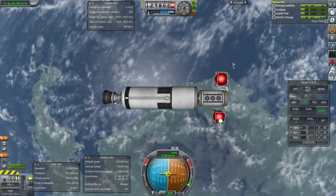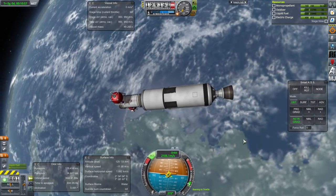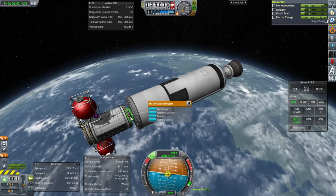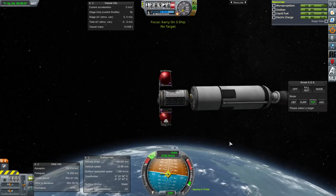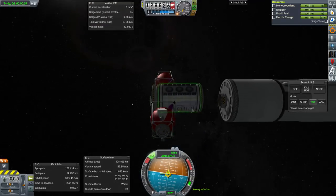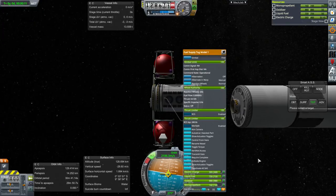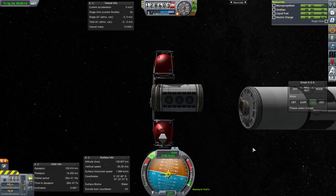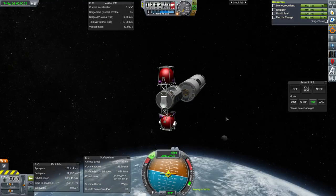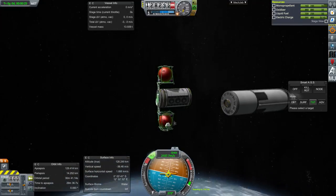I'm going to de-orbit this stage — the stage is now on a suborbital trajectory. We're going to decouple. Now these engines over here are no longer in line with the center of mass because the Science Lab is offsetting it. But the tug itself is pretty heavy with all of its fuel — it carries a lot of fuel, 8 tons of fuel, about 9 tons in total. The Science Lab is only 3.5 tons, so we can do a lot of business with the thrusters even though it's imbalanced.